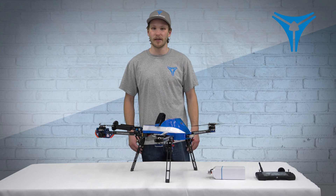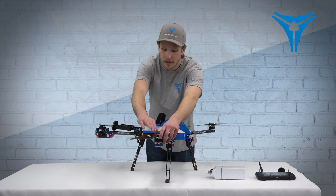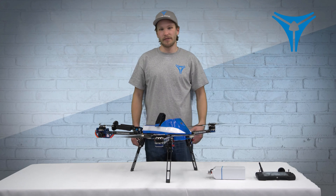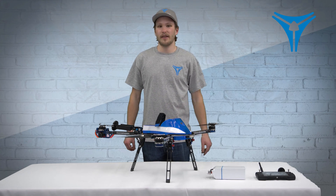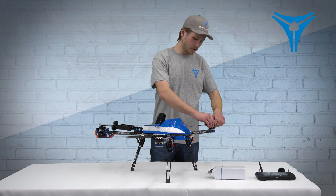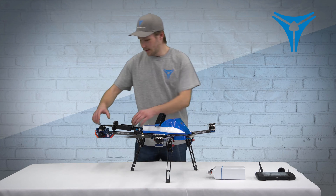Now we can extend our power props here. We'll go ahead and pull them straight out and get them relatively straight. It's not the end of the world if they are a little bit crooked — you'll just notice a little bit of vibration upon startup. Extend all three here.